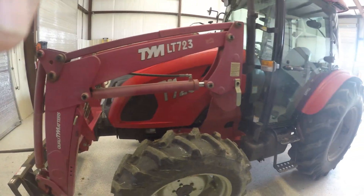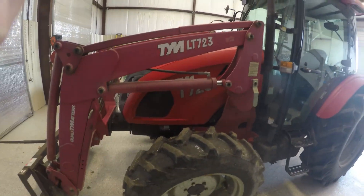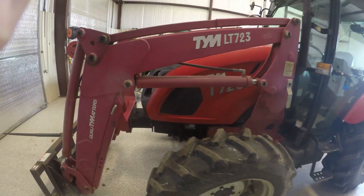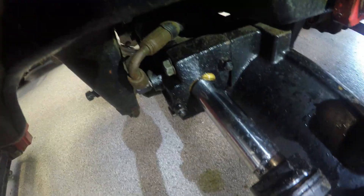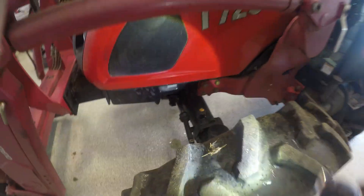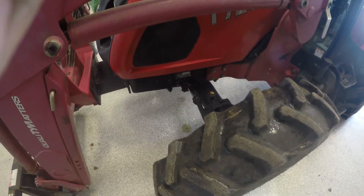Hi, it's Phil at Small Farm Innovations. We got a T723 here with the big bore Perkins in it. He has steering cylinder seals leaking and you can see the seal poking out right there. So I'm going to go through the process of removing this cylinder and rebuilding it.